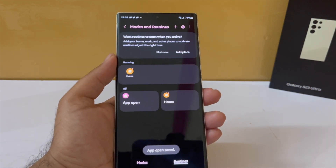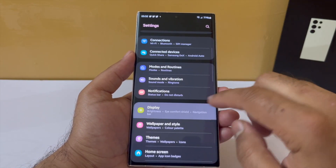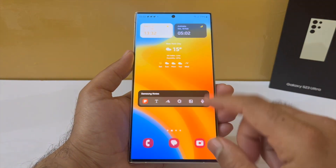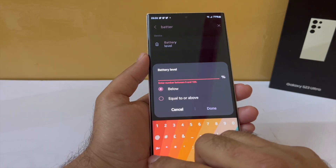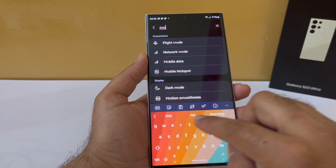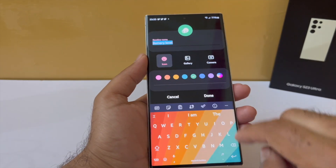Now, if my battery is already quite low — 20, 25, or 15 percent — and I want to slow down discharge, if I have a high refresh rate screen like 120Hz it would be wise to automatically shift to 60Hz. Under the if condition, go into battery level and tap on below 25%. Then under the then condition, search for motion smoothness and set that to 60Hz. Your phone will automatically shift from 120Hz to 60Hz when the battery level falls below 25%.